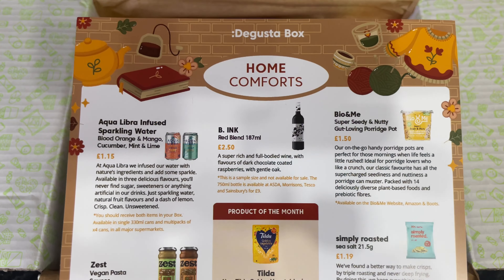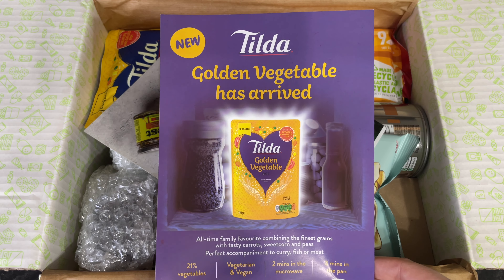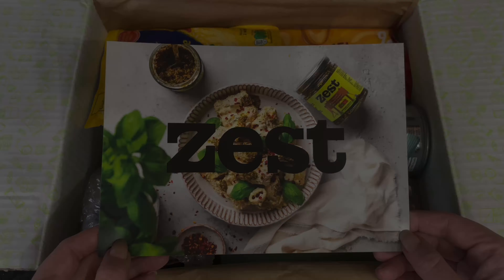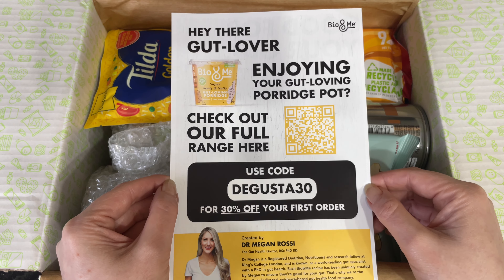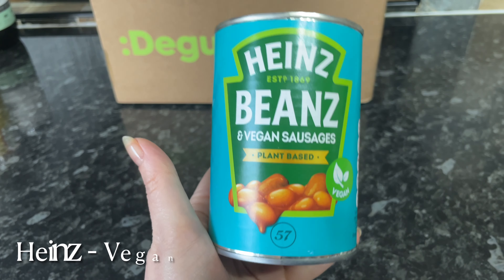So let's get into the box — not a bad box this month actually. I thought I'd pop on and show you because I know lots of you are still interested in what's in these boxes. The theme this month is home comforts, and as usual we've got a few flyers and things in the box, which is usually a good indication of what's in there.